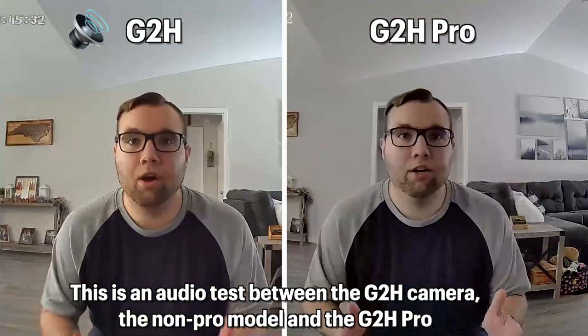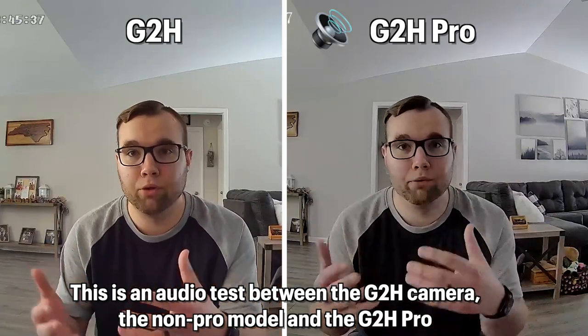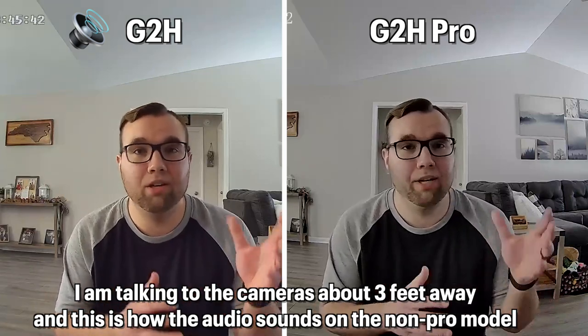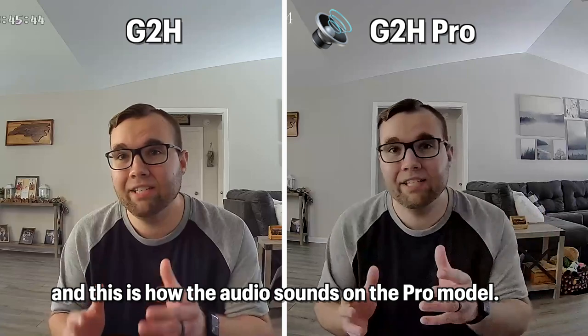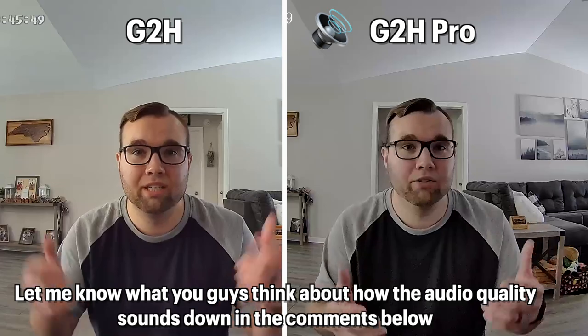Audio quality on the Pro model has improved drastically over the non-Pro model — it's now much louder and easier to understand. On the non-Pro model, audio tends to be more muffled and harder to hear. This is an audio test between the G2H non-Pro and the G2H Pro, with the camera about three feet away. Let me know what you think about the audio quality in the comments below.